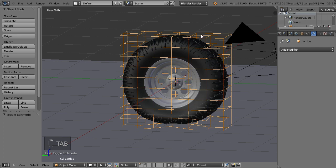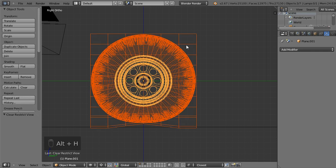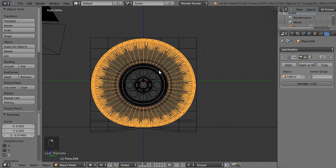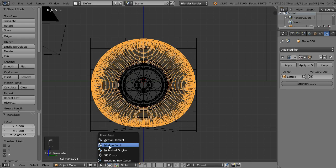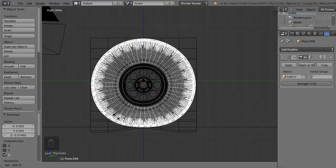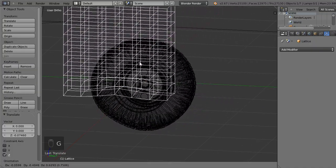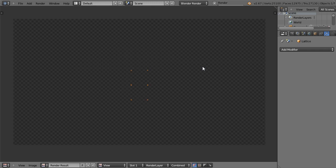You get the idea — you can hide the lattice, go to side view, and actually unhide the lattice, select everything except the ground, move it closer to the ground. The funny thing is that now if you rotate it around its midpoint you can see that it nicely distorts where it should touch the ground. It's really handy when you're using it in an animation, but you have to be careful not to move the lattice relative to the wheel because it will distort your wheel. So let's render it again — and this is it, thank you for watching.